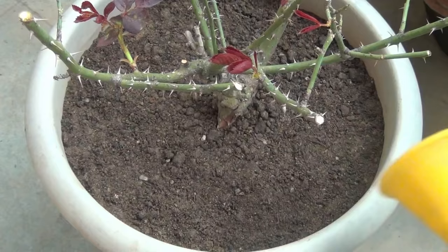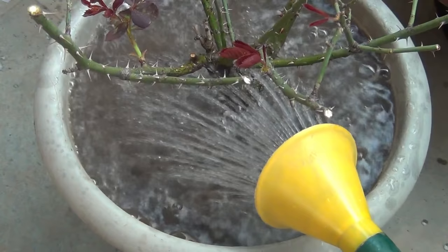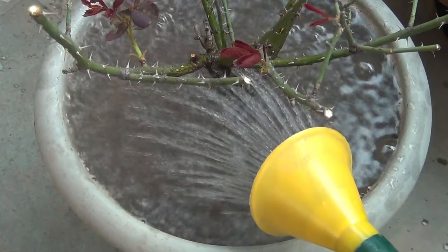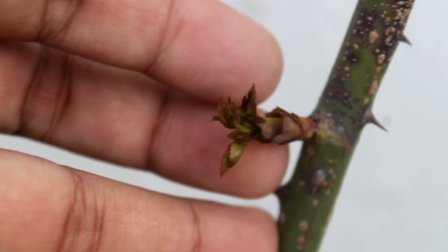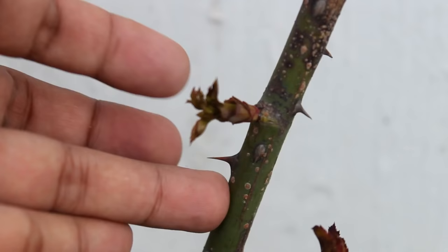I am done with everything and it's time to water. After watering, I am going to keep the plant on the terrace and protect it from afternoon sunlight. Let's take a look at the most important thing now. I already said that this symptom usually occurs when pests attack our plant, and to protect our plants we need to use pesticide.